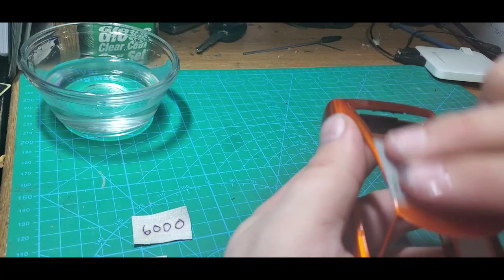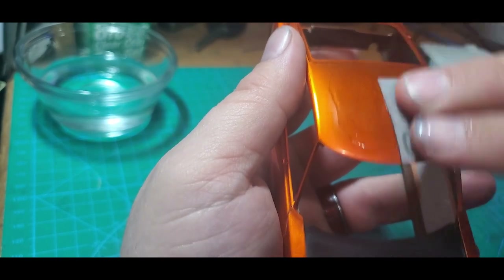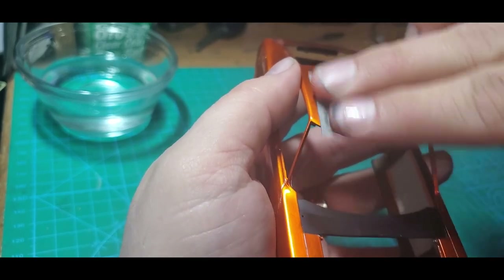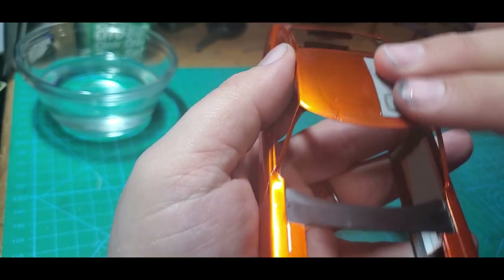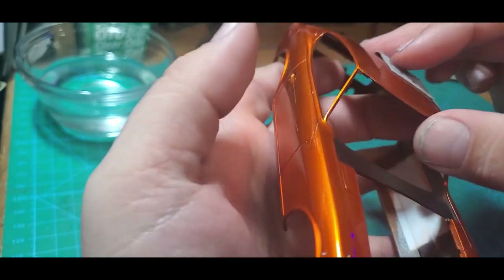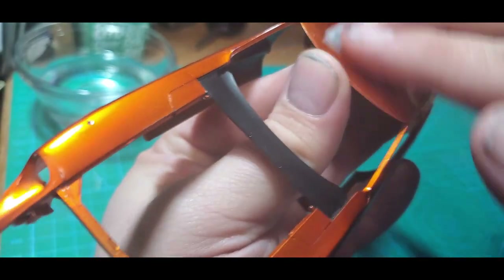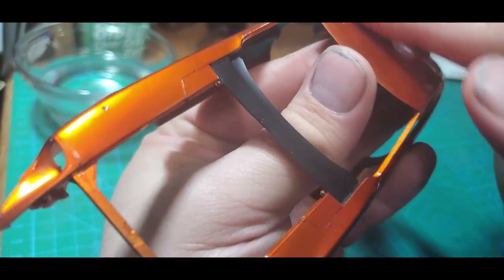I'm just going to start sanding in one direction, back and forth. A few things I try to do: I try to avoid sharp edges and I don't push a lot of pressure down. I don't have any dust right on the edge, so I don't really need to push on the edge. Also, you don't really want to put a lot of pressure because these A-pillars are super thin — it's not going to take much pressure at all to break an A-pillar. We're going to work these back and forth for a bit.